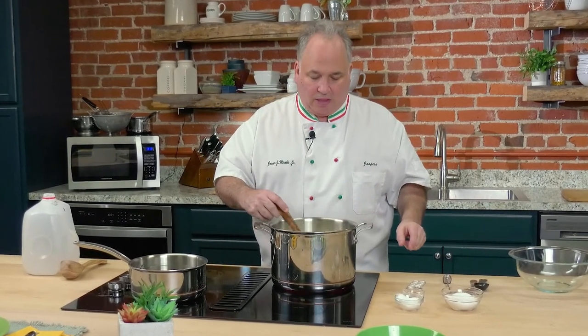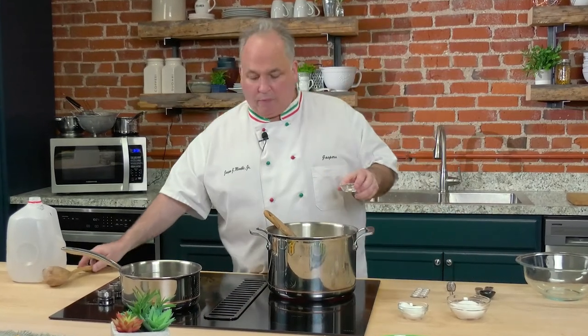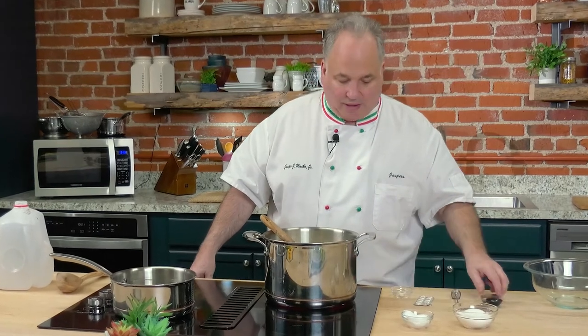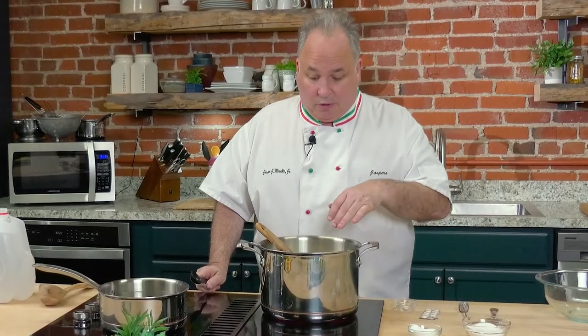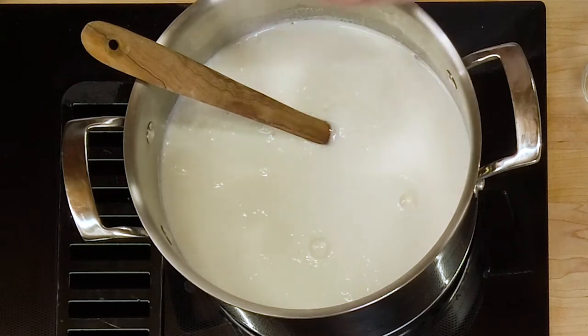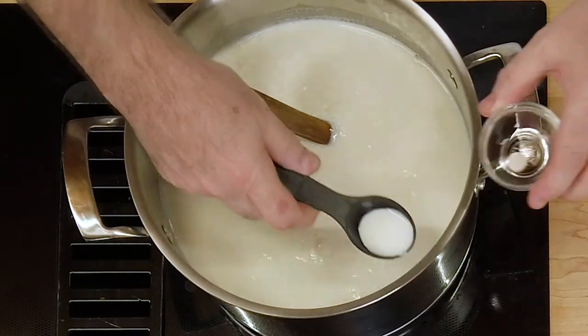We'll bring this to a nice 90 degrees. Put our tablet in a little bowl here, and we'll get some of this water from the milk because it'll start separating when the curds start coming together — you can see it happening right now. We're really about three or four minutes away. Let's get some of that milk, some of that water there.